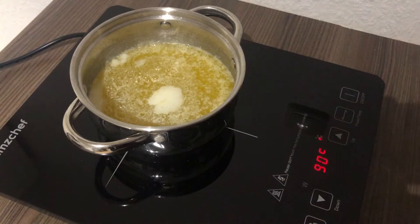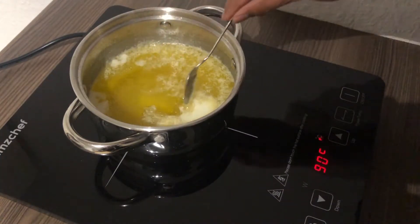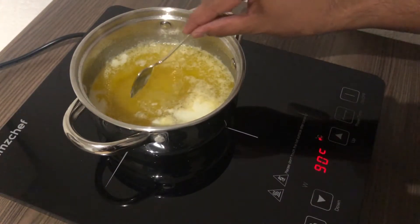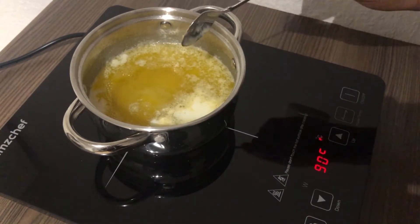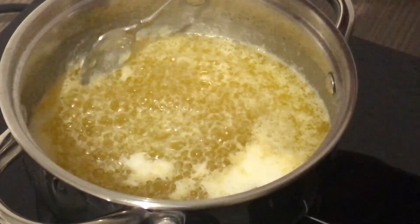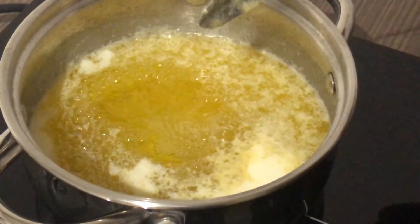Now you can see there's a white layer on top of our ghee. We're going to check if the ghee is already clear enough or if it's still milky. In our case it was still a little bit milky, so we had to cook it a little bit longer. Take a spoon and just swipe the bubbles away to see how clear it is.